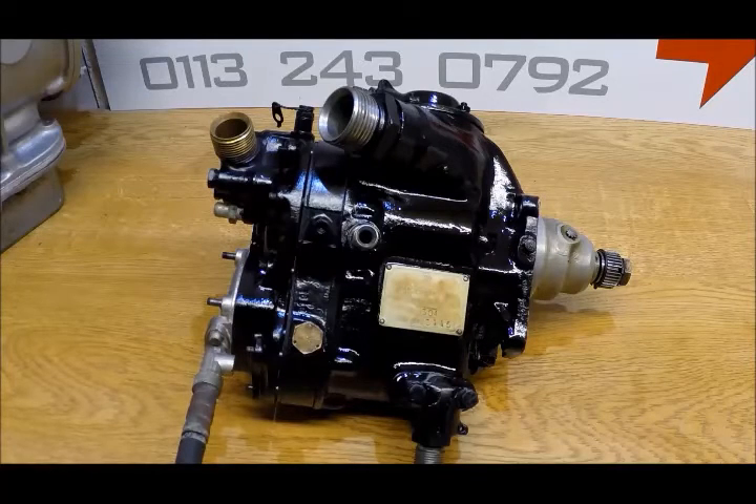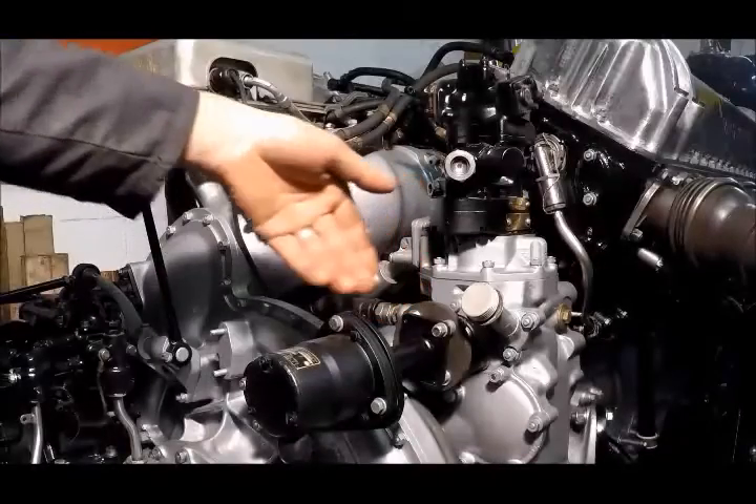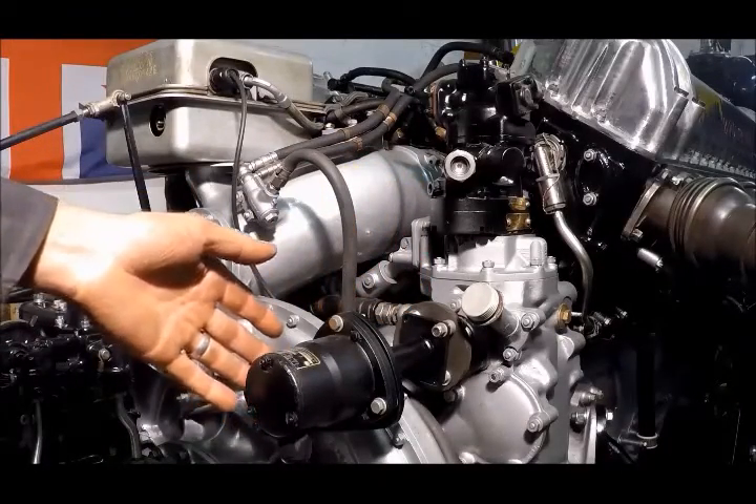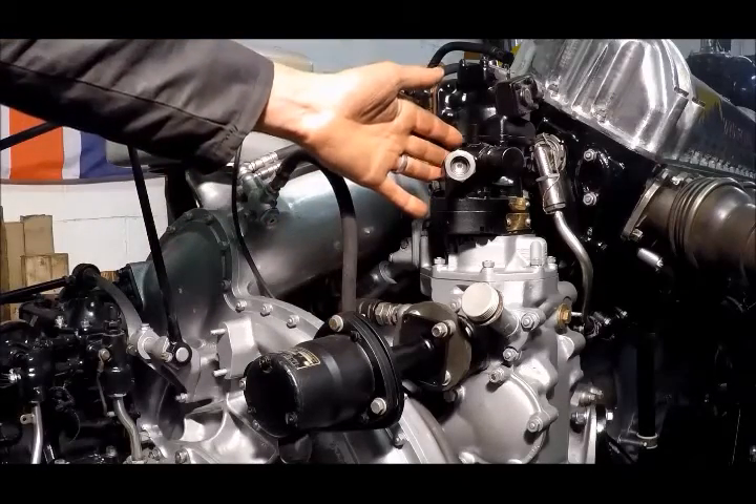To put it another way, enough to empty a typical car's fuel tank in 4 minutes. Here on the wheel case, we can see the auxiliary drive, which we're just using to drive an engine speed indicator generator, and also the propeller constant speed unit.